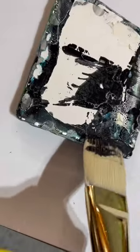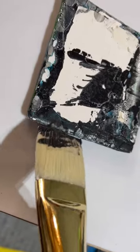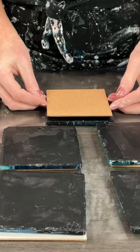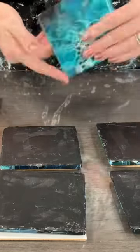You see how the edges are not so great, so I decided to put some black paint on the edges and then I did it all the way through. I put the cork on the bottom and there it is — done.